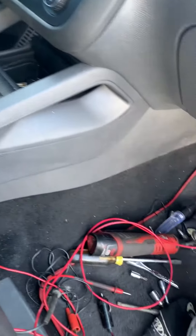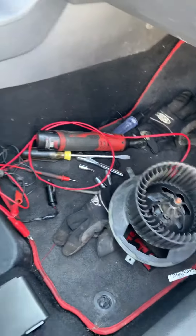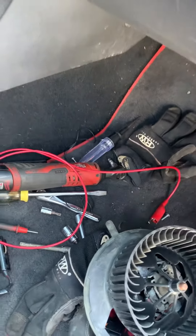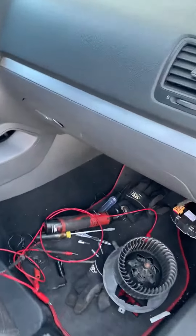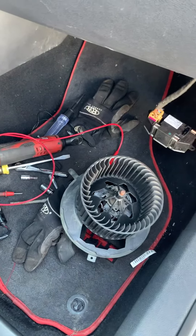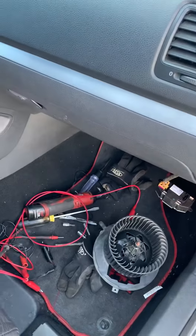I went to AutoZone and they gave me the wrong blower motor resistor — I just bought one in case. The one you're going to want for this model is this one. There are a bunch of videos online that want you to buy a different one, a little green one, I think it's a four-prong — that won't work on this model. Hope this helped!